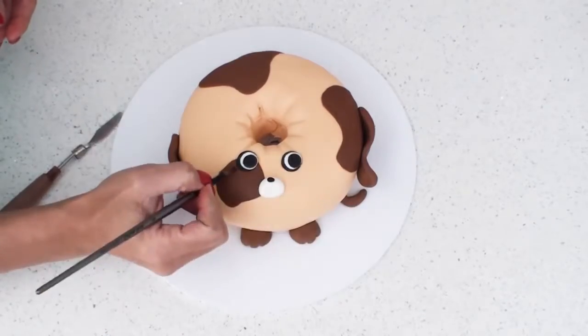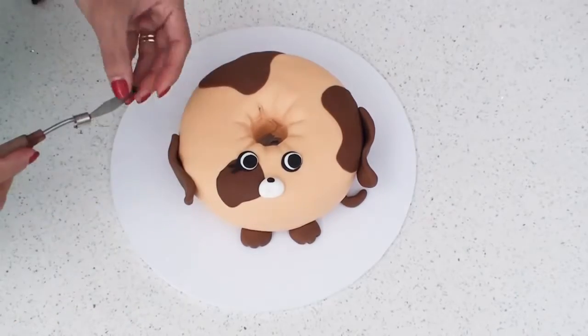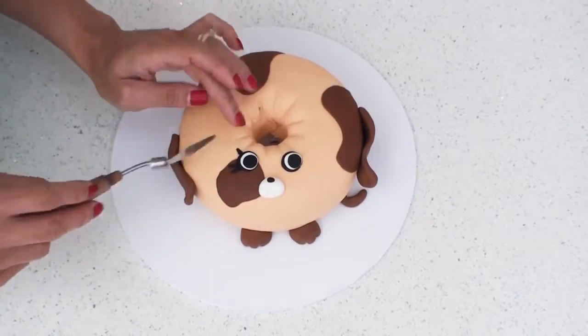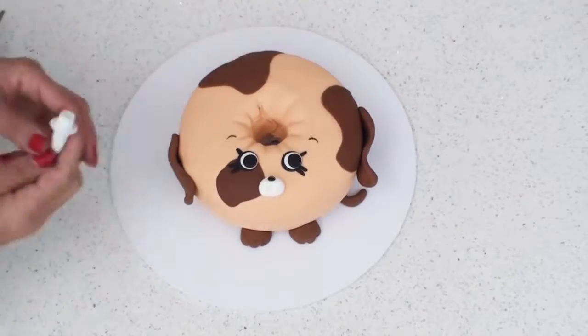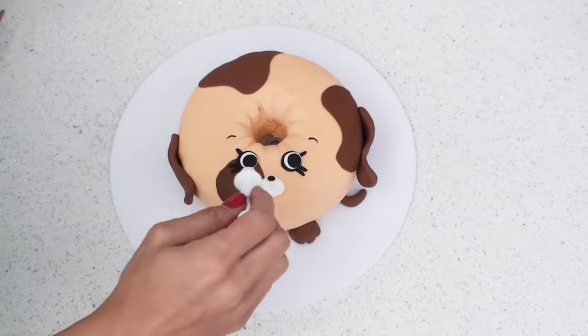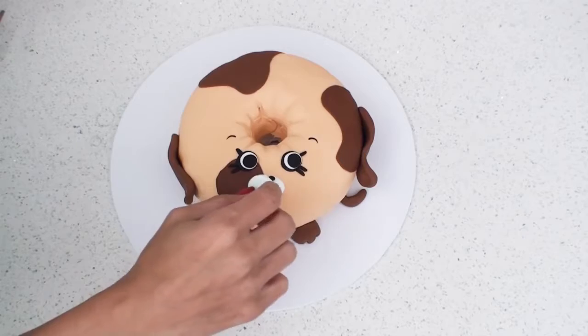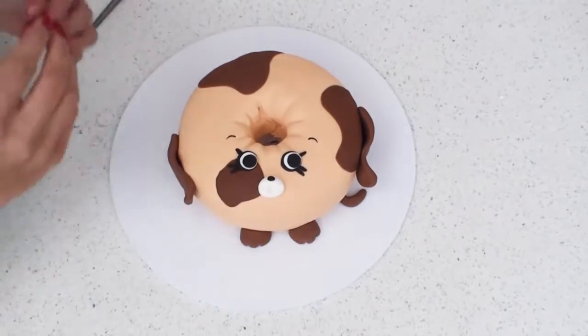All Shopkins have three cute little eyelashes on each eye so I need to add those and then add some very fine tiny eyebrows. To help shape the mouth I'm going to press a round cutter into the fondant to create the two sides of the snout and use a tiny piece of red fondant to create a tongue.